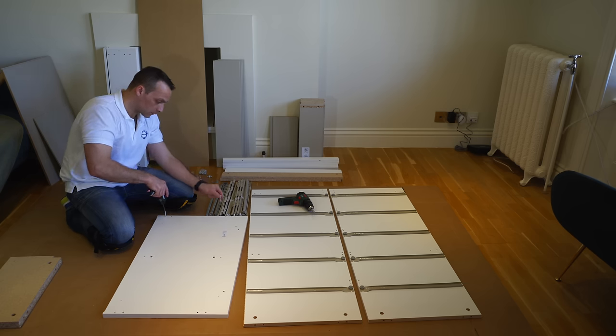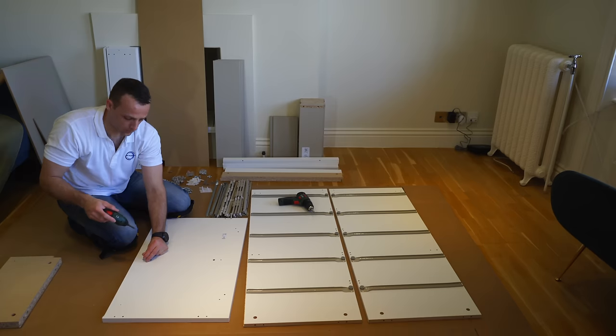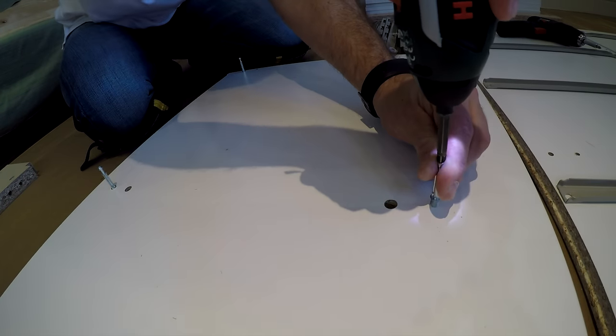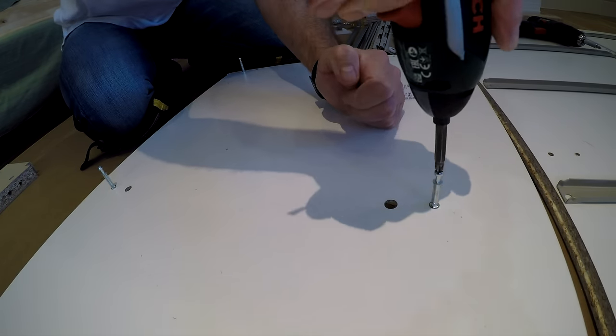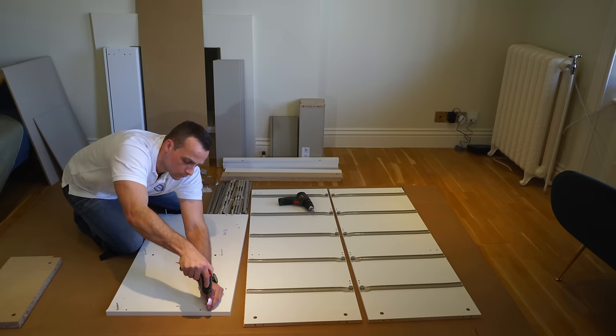We're starting with the top panel. There are going to be six long screws in the top panel. Go just till the stopper — not deeper, not higher — otherwise we're going to have a problem later on. Two on the sides, two on each side and two in the middle.